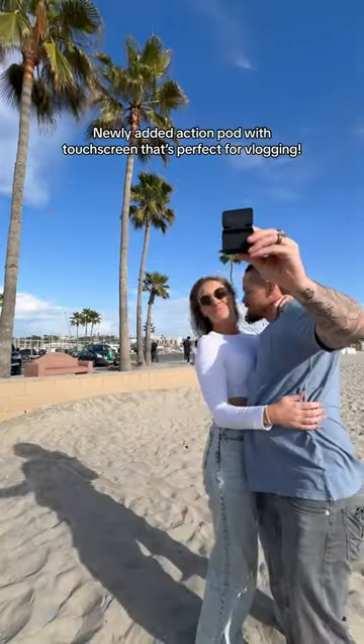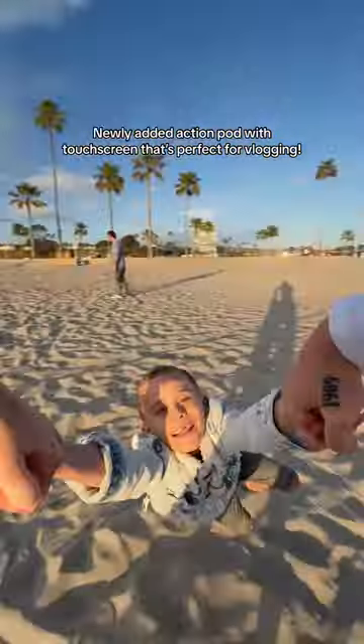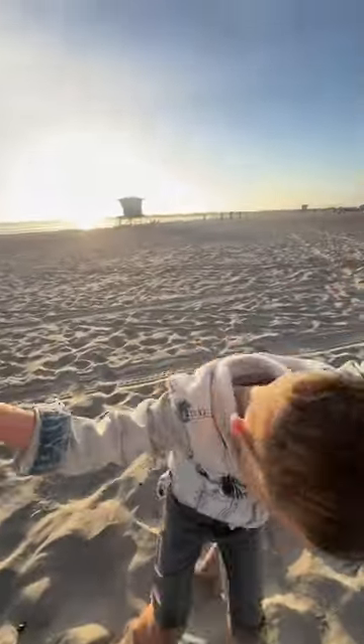Once you return the tiny camera to its action pod, it can actually be used as a traditional vlogging camera as well. So whether you're a parent, adventurer, action lover — anyone can unleash their creativity with the Insta360 Go 3.